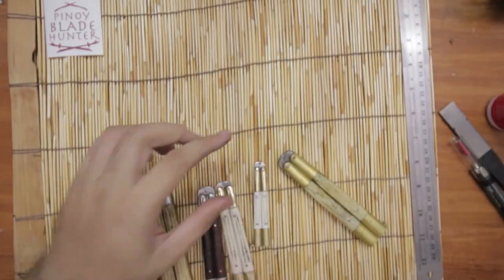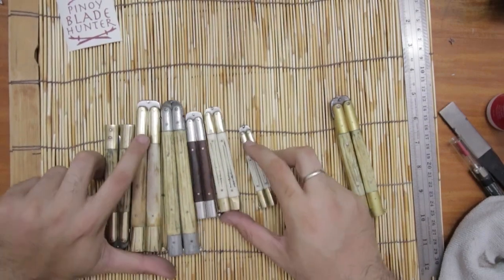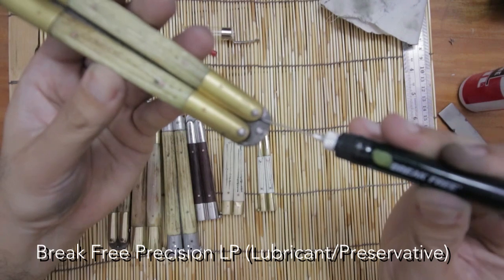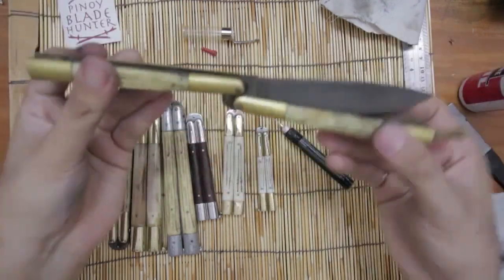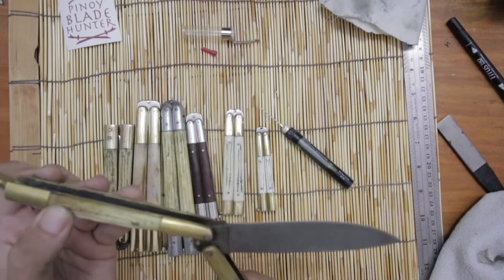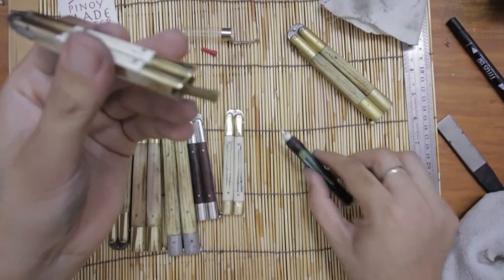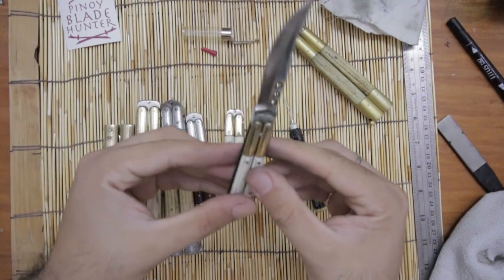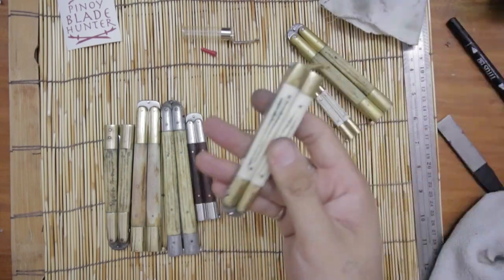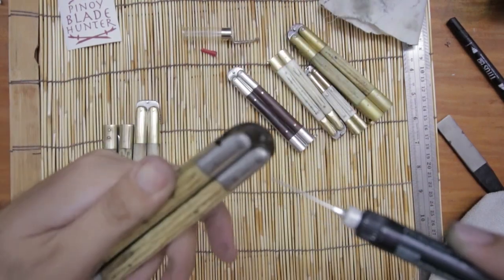Okay, polishing done. Now it's time to oil these guys. First, let's put CLP on the pivots so that it slides more quickly. The CLP will protect and lubricate the joints. If you don't have CLP, of course you can use ordinary oil.